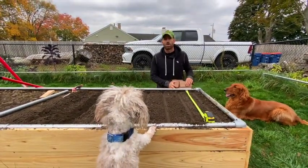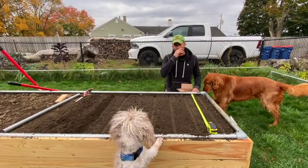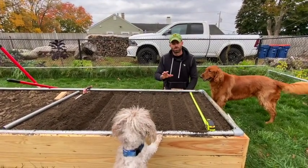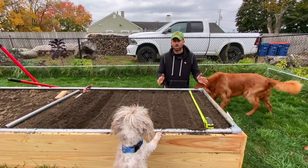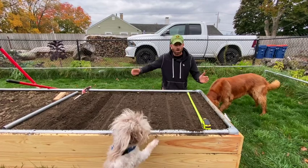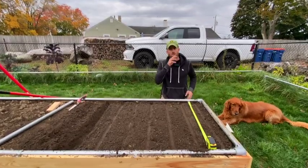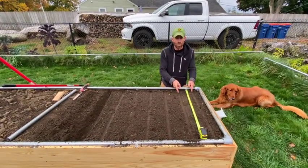So here we have my raised bed. There are a lot of different depths and spacings you can do, so it depends on how much room you have. I don't have a farm so I'm going to go four inch spacing in the rows and then about six inch spacing in between rows.